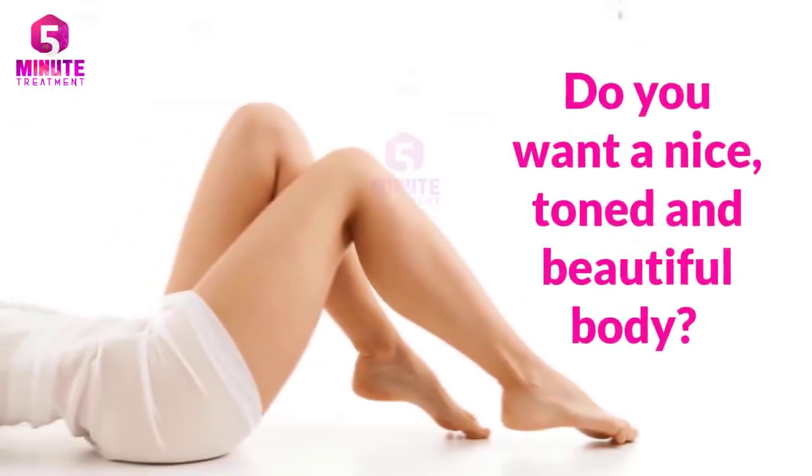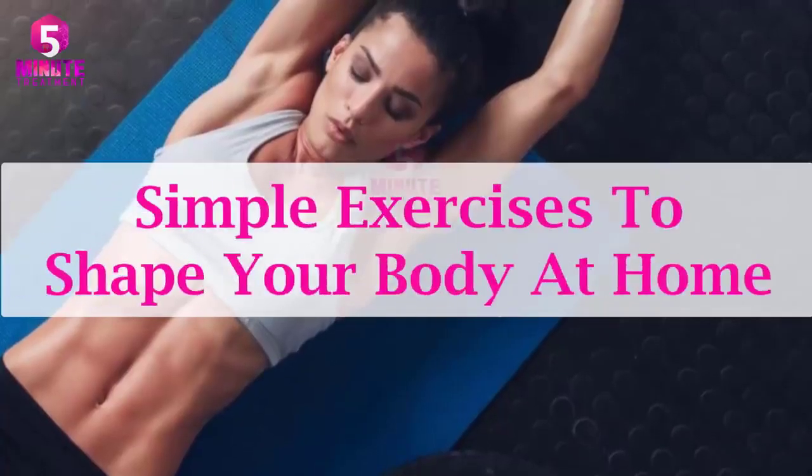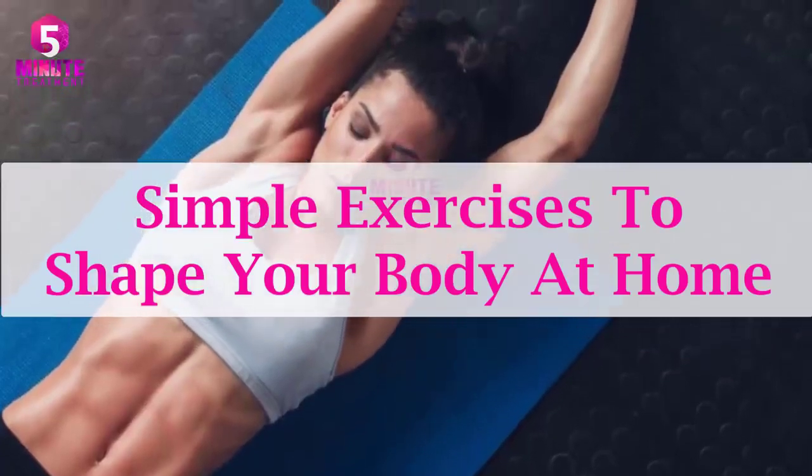Do you want a nice toned and beautiful body? Here are some simple exercises to shape your body at home.